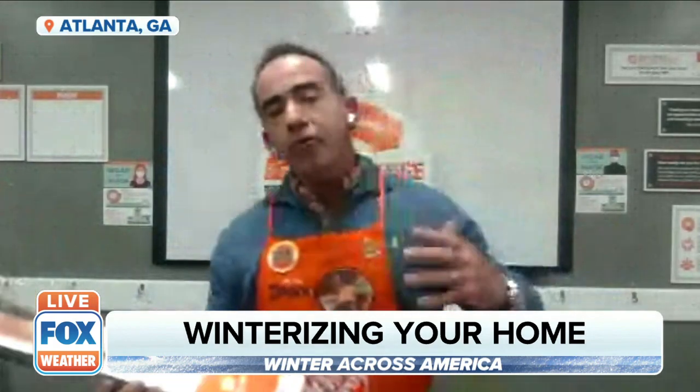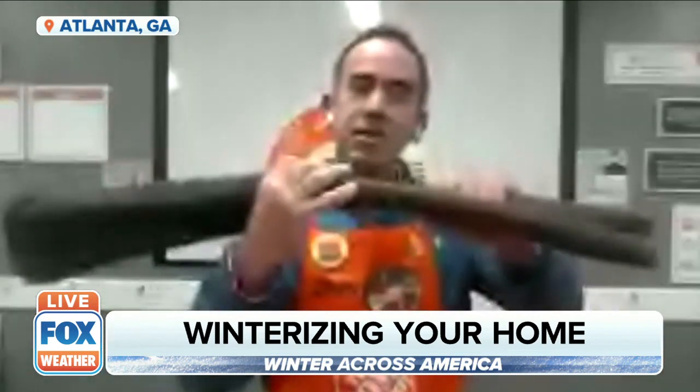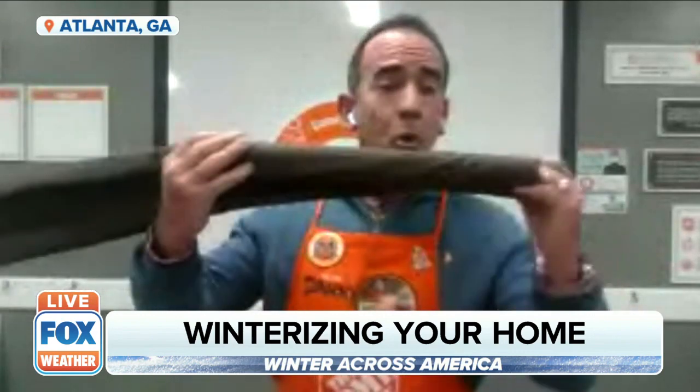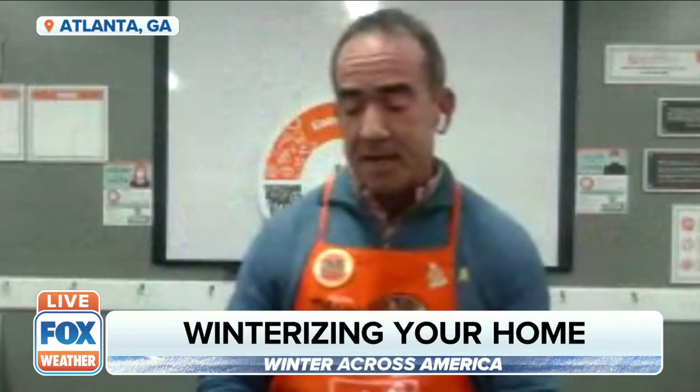We've all stood around doorways where there's cold air rushing in. This door sweep is really great — it's super easy to use and slides underneath the bottom of the door. It can also be used on windows, especially in older homes where things don't meet up exactly right. This is going to solve that problem. It can also be cut to match the size of the door or window you're using it on.